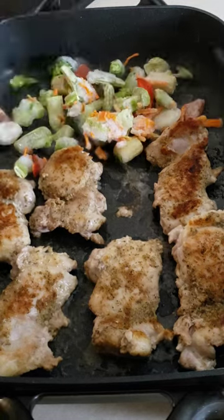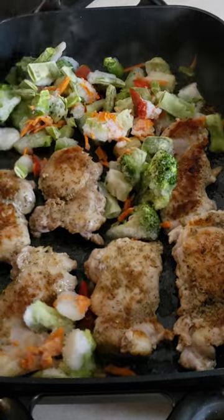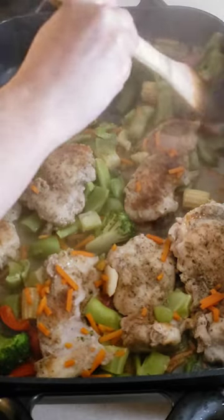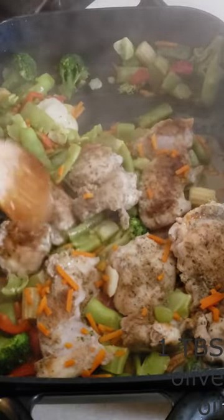Add 1 pound of frozen mixed vegetables. Cover and cook for 4 minutes. Stir, cover back up again, and cook another 4 minutes until the chicken is fully cooked.